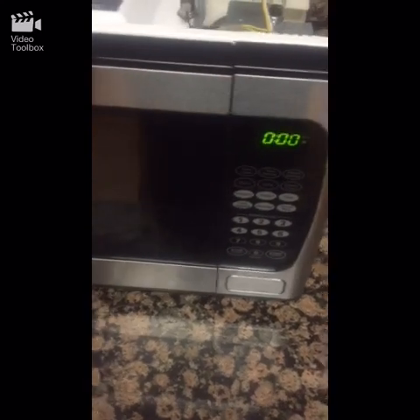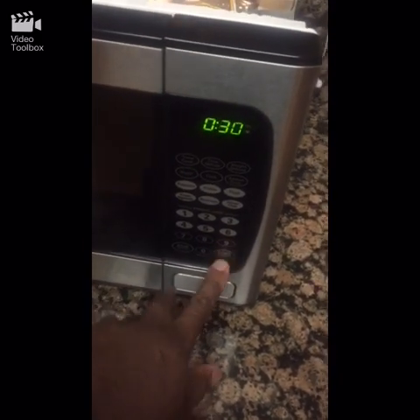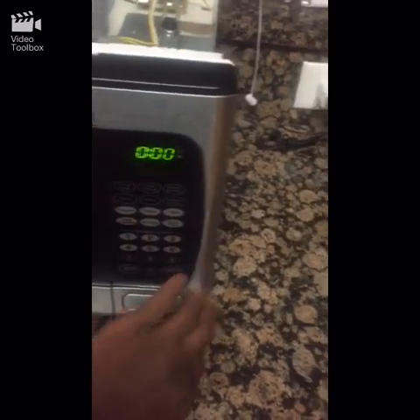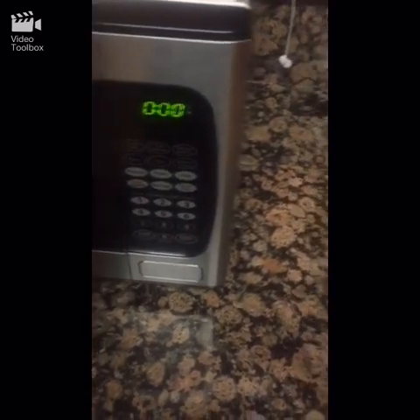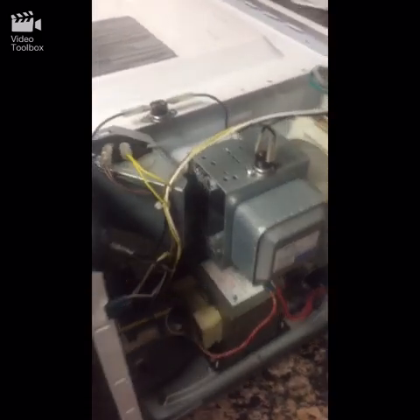Here's my issue: when I turn it on it runs fine, but my main issue is when I open the door it runs, and it stops when I close it. I already took the top off so you can get a general idea.